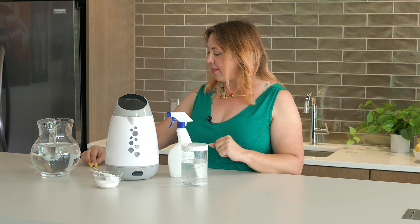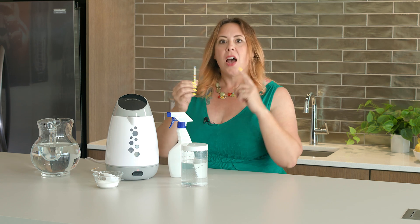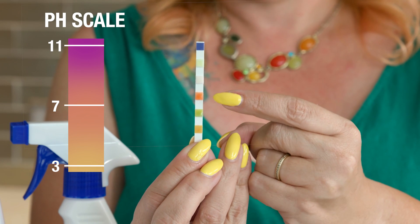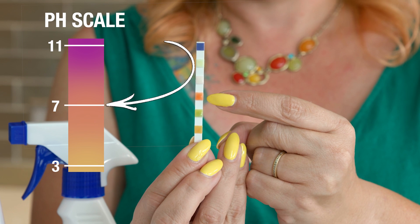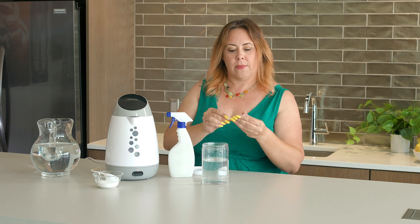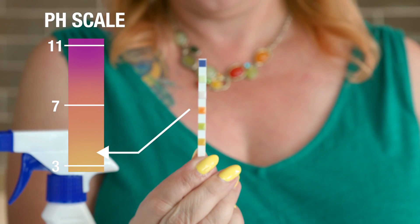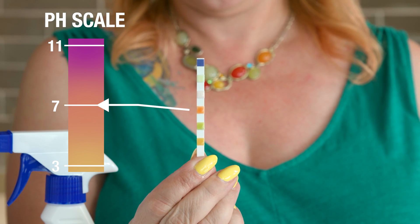Before we put our salt and water mixture into our machine, let's do a fun little science experiment with these pH test strips. Salt water should be neutral and land somewhere around the seven level. We are right around seven, as you can see. Now, are you ready for some magic?